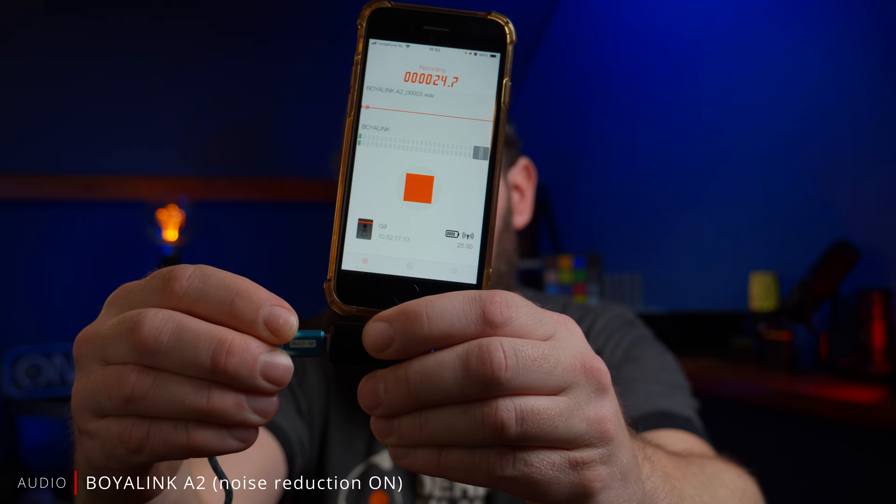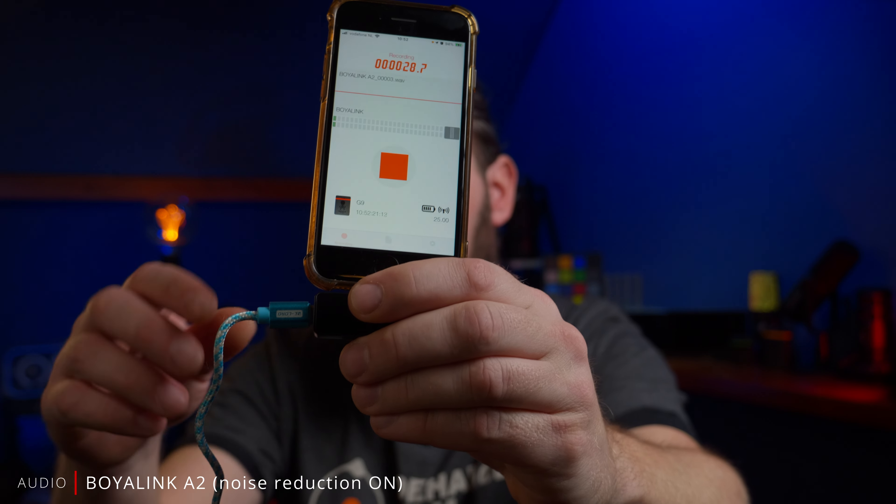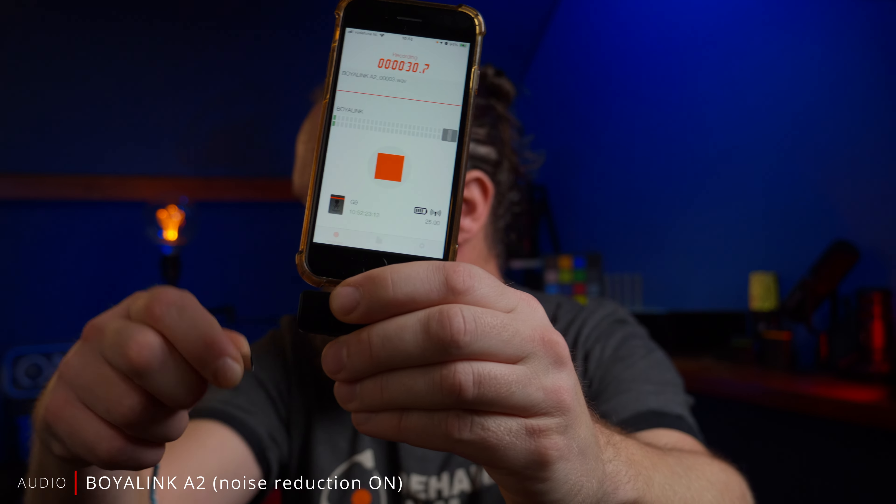Something that stands out to me with this Boya system that I haven't really seen with other systems so far is that it allows for pass-through charging. It's got a USB-C port and if you plug in a charger it will charge the phone at the same time while it's in use. I think that's a great feature.